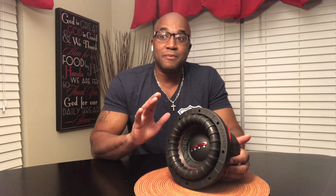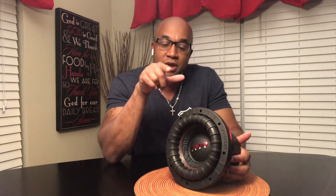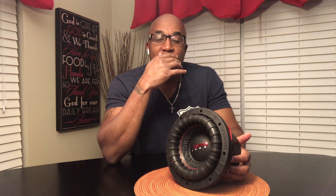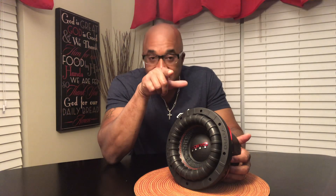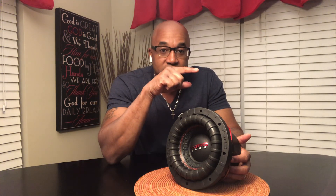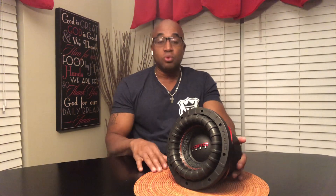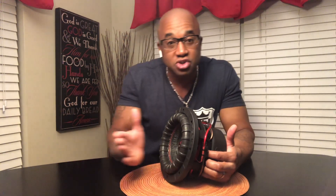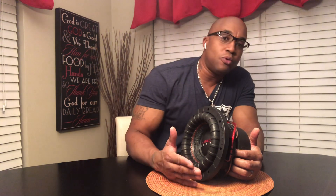It has a greater potential for SPL over a linear spider. Remember, the box comes into play. Because even with a high X-Max subwoofer, if you put it in a ported application, the X-Max only comes into play below tuning. What your port is tuned to is going to control how much the subwoofer moves. As you get closer to the port tuning, it's not going to move that much — there's no need for the X-Max.